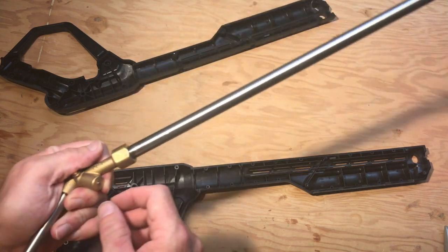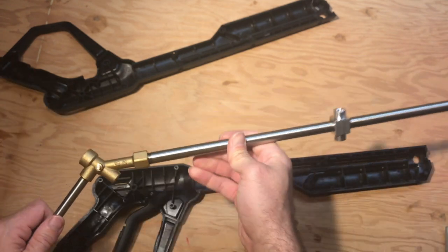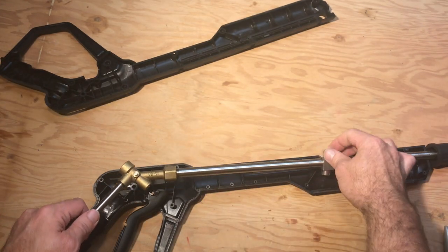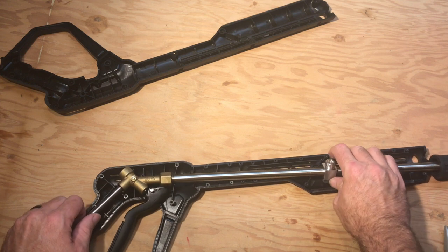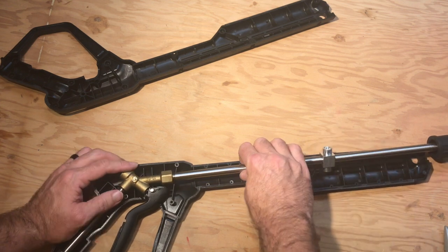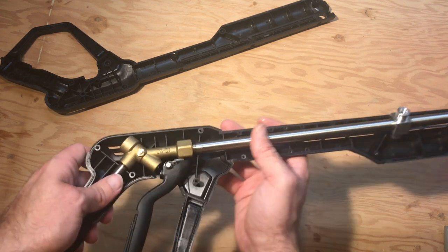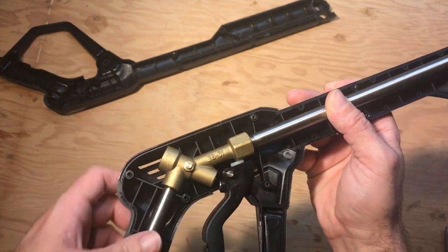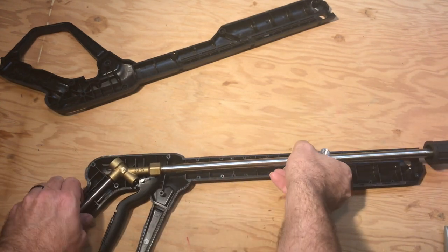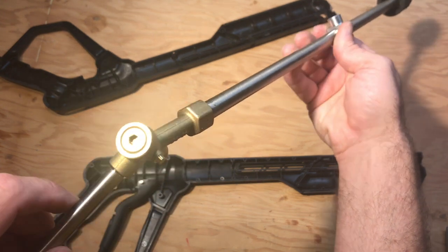I'm assuming that this pin needs to be popped out and that's why it's not functioning properly. When this sits in there like that, that pin is supposed to be pushed out. I'm going to take a look inside and see what that looks like.